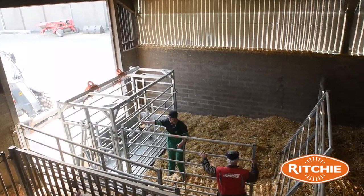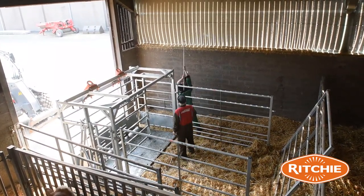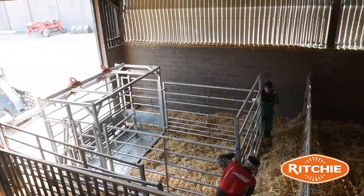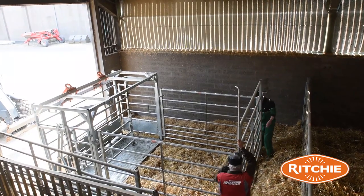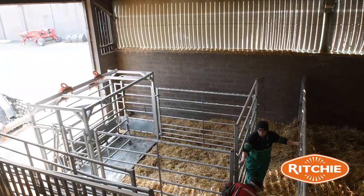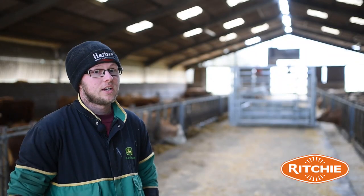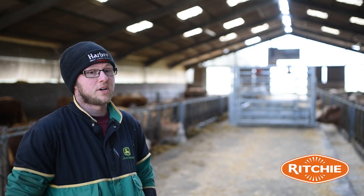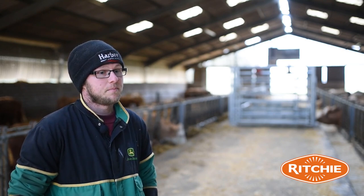We've had the calving crate for two years now, this is the second year using it. Prior to that we just used an old gate with ropes, which was a bit of a pain especially when you were working on your own trying to get the cow tied in. It's made it a lot safer working on your own, and even if you've got somebody with you it's just a safer, all around easy way of doing it.